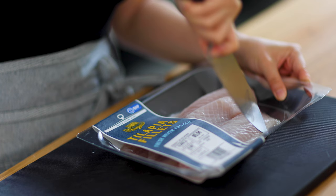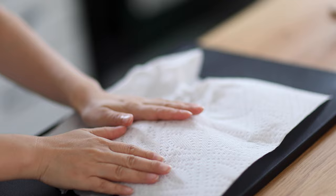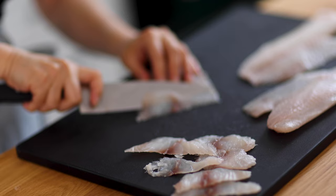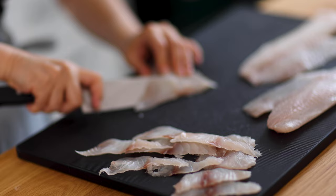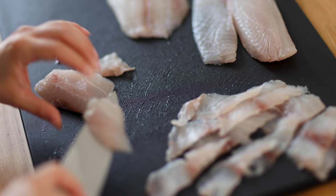Now let's get started. First, let's prepare the fish fillet. Today I'm using tilapia, and you can use sea bass as well. Pat dry with a paper towel. Find the tail part of the fish fillet and slice at an angle — each slice should be about three to four millimeters thick. Try to cut as evenly as possible.